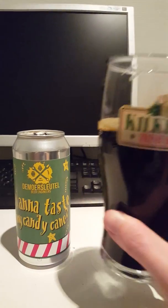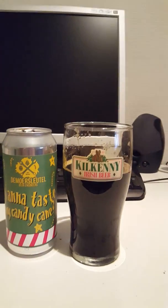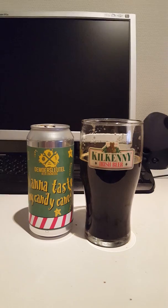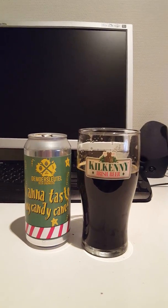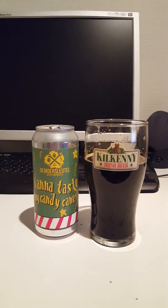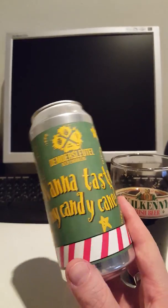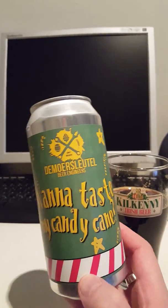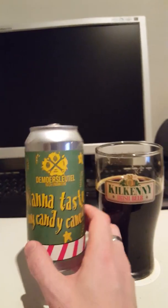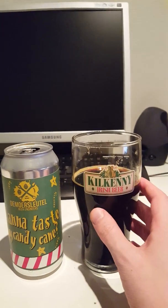Okay, let's go for a final sip and then we will rate it. So to summarize this beer: lots of sweet licorice, clove, very malt-forward. As I said, sweet — almost to the point of being cloyingly sweet. Boozy as well. But guys, if you're into these kinds of stouts, I definitely think you're gonna like 'Wanna Taste My Candy Cane' from brewery De Morsleutel out of the Netherlands. I think you will enjoy it. For me, it's not a bad beer, but perhaps not right up my alley.